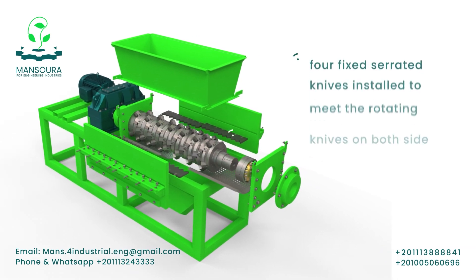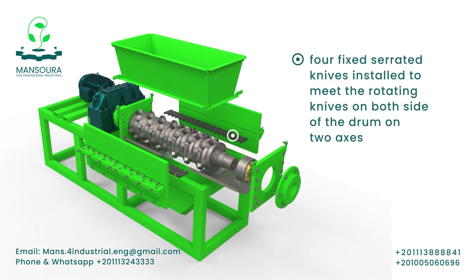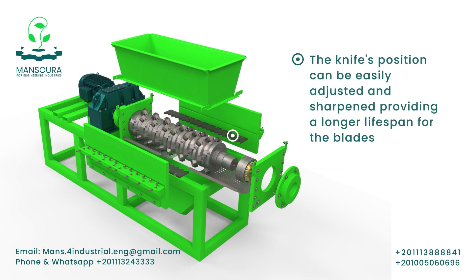There are four fixed serrated knives installed to meet the rotating knives on both sides of the drum on two axes. The knives' positions can be easily adjusted and sharpened, ensuring an extended lifespan for the knives.